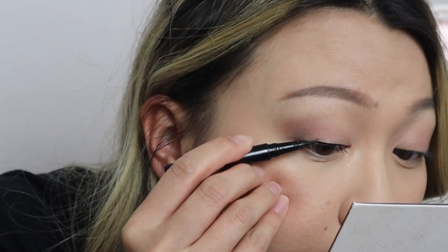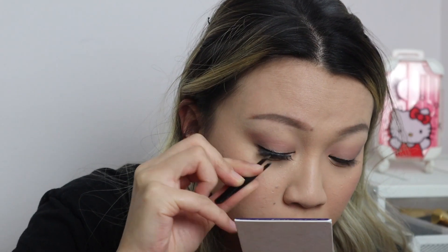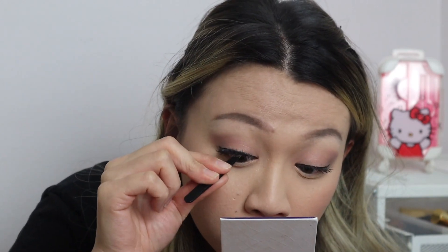Now moving on to the application process. They advertise it as a very easy to apply lash, but I did have a little bit of a learning curve. I have the felt tip liner, and it is very easy to apply — it goes on very dark and liquidy, no problems with that. It's very easy to apply a nice clean line. But when it comes to the lash itself, it does get a little bit tricky, especially at the inner corners.